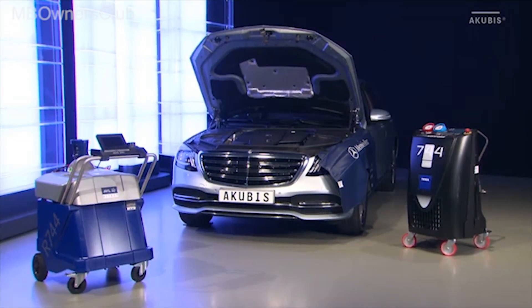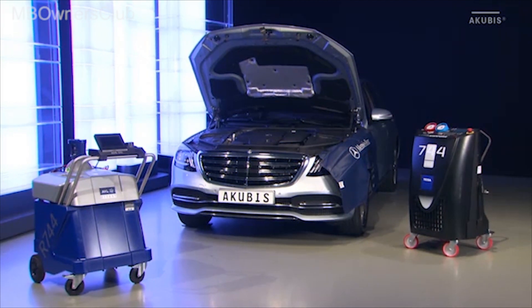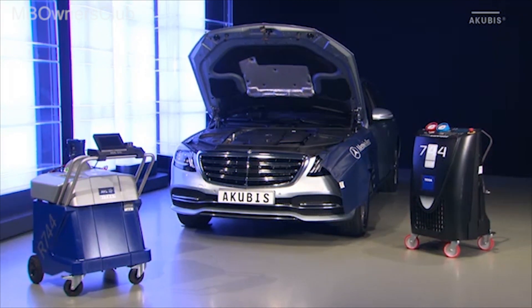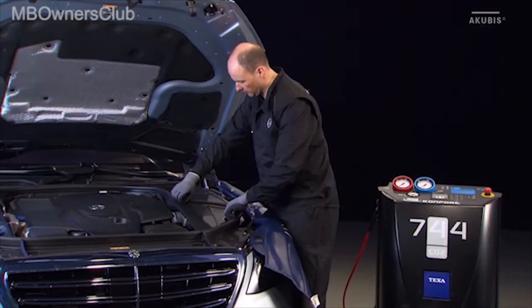There are AC service units from various manufacturers for the servicing of an air conditioning system filled with the refrigerant R744. The approved devices can be found in this document.